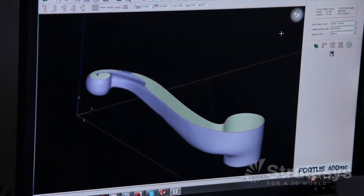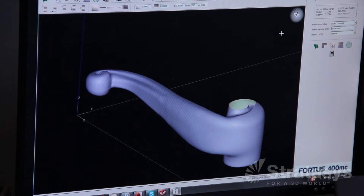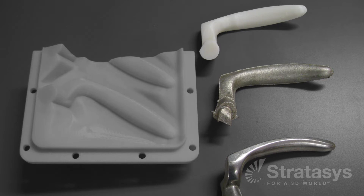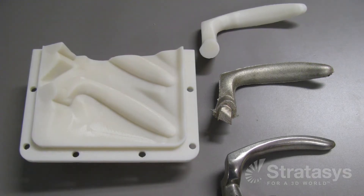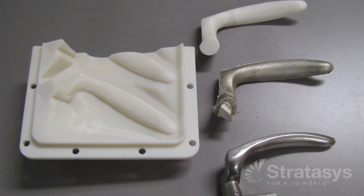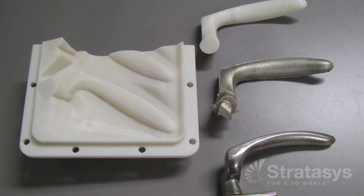Even before the foundry starts making sand casting molds, it may benefit from using FDM to make models, prototypes, and sales samples of the castings to validate product designs and get customer approval to proceed with the order. With that approval, the sand casting process begins, and it starts with pattern production.